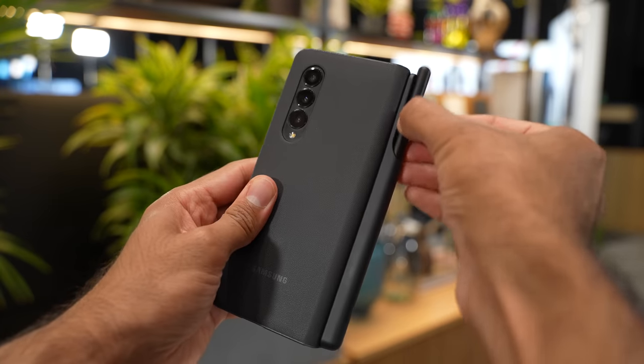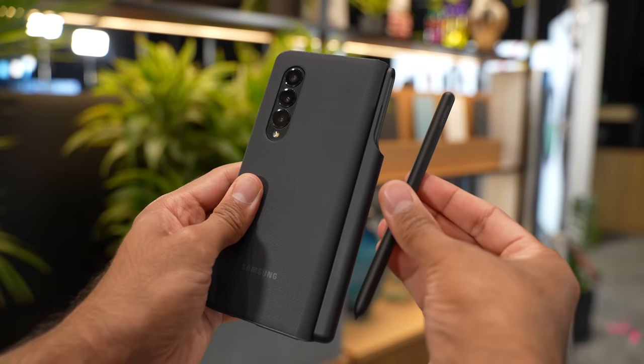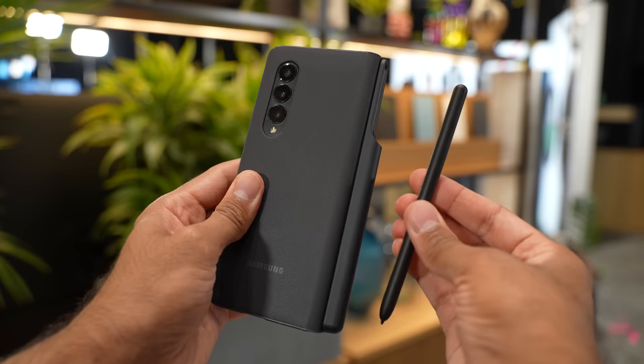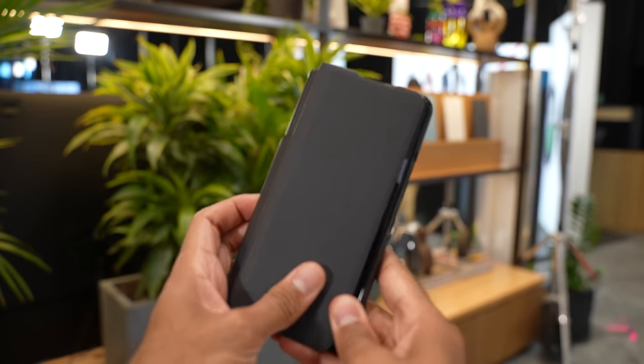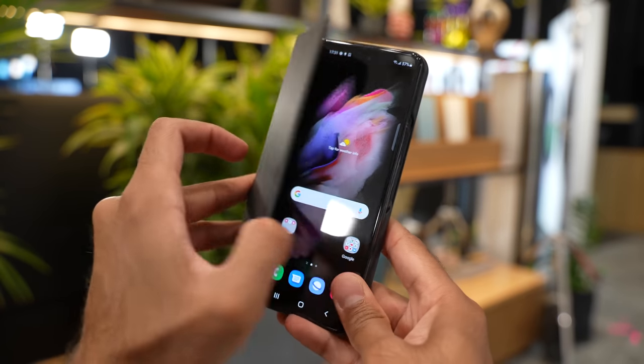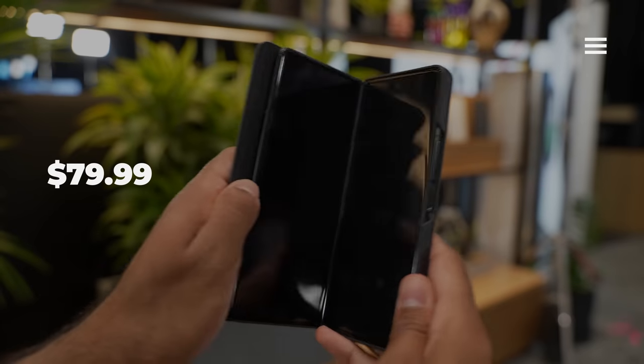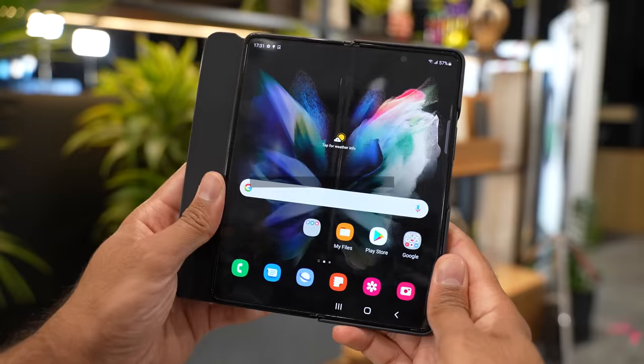There's also an S Pen case for the Z Fold 3 which allows you to slide the S Pen in at the back. It's a really nice looking case — that's the one I'll go with for my Z Fold 3, and I think it fits it really well. In terms of pricing, they didn't give me exact pricing, but I'd estimate it's probably around $69 or so — don't quote me on that.